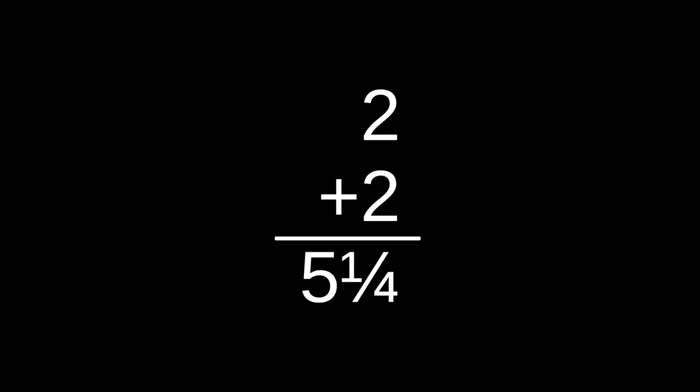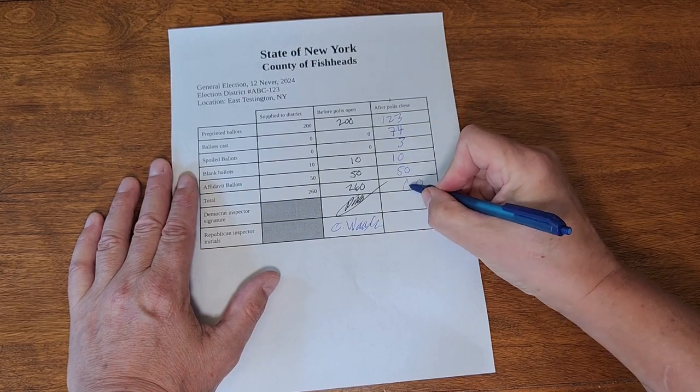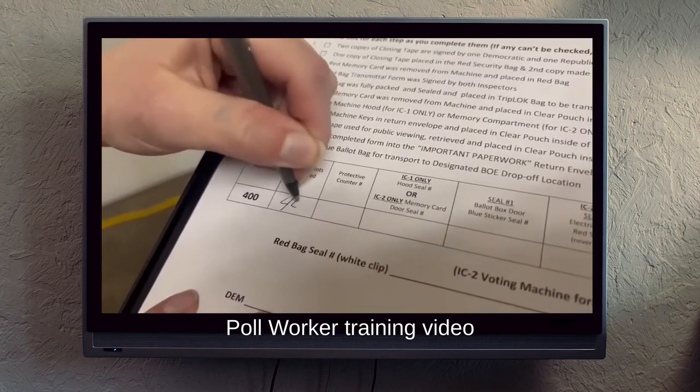In the event of a serious accounting issue during ballot reconciliation, poll workers would call the Board of Elections to ask for help, and an expert would be dispatched to look for math errors or other correctable problems, or to investigate why ballots showed up from nowhere or went missing. Ballot reconciliation at the end of day ensures there are no extra ballots, no major shortage, and that the number of ballots cast is recorded so that in the event of a recount, workers can ensure they have the correct number and that none have been lost or added since election day.